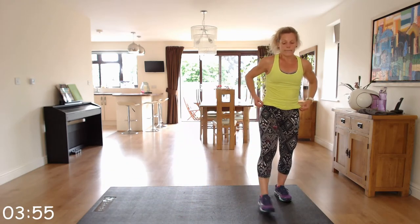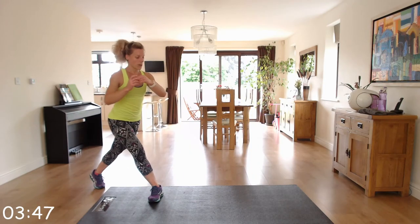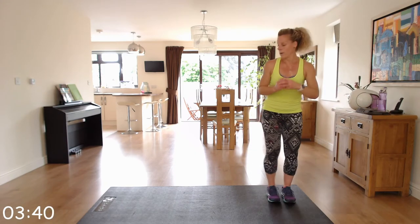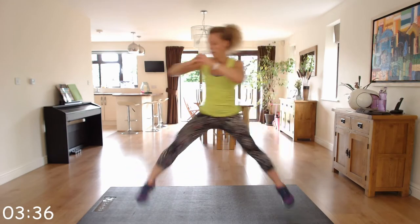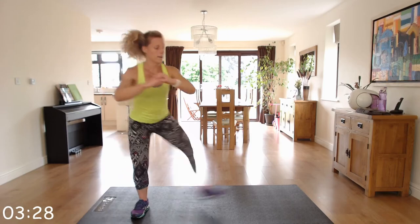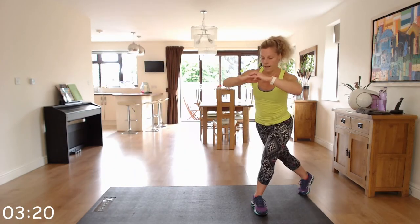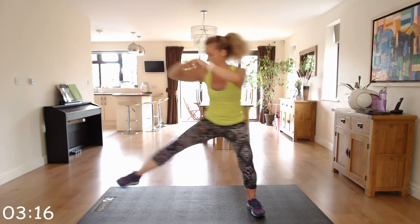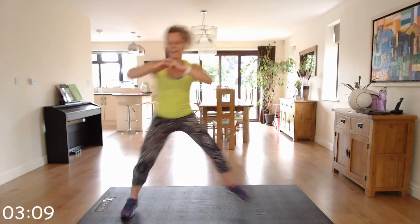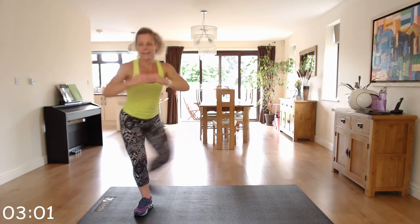We've got skaters. Stand at one side and skate across — nice wide jumps, bringing the leg behind. Wide, powerful jump, keeping that chin and chest up. Well done — almost there.